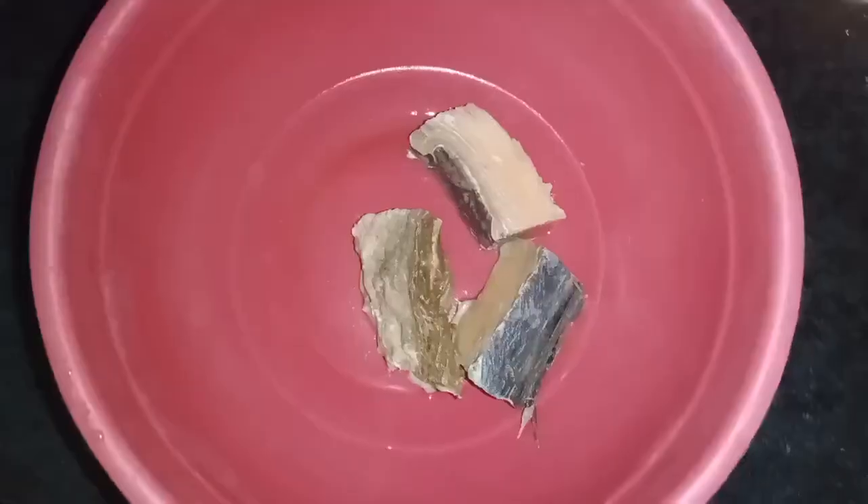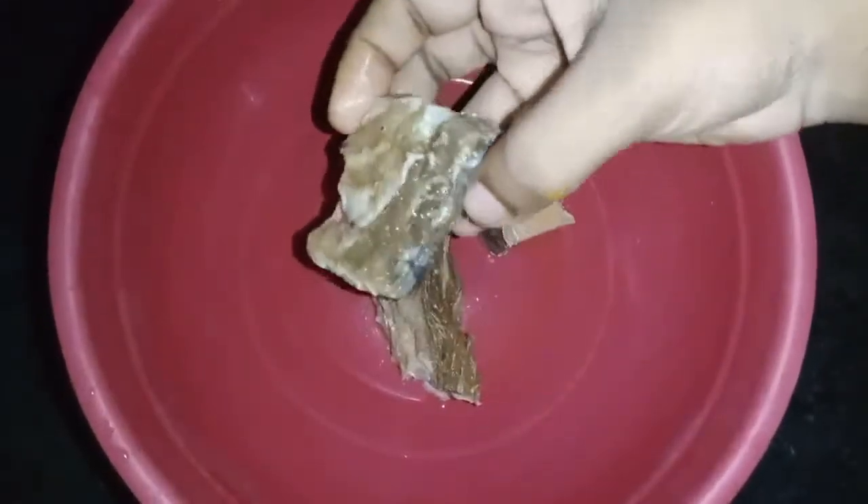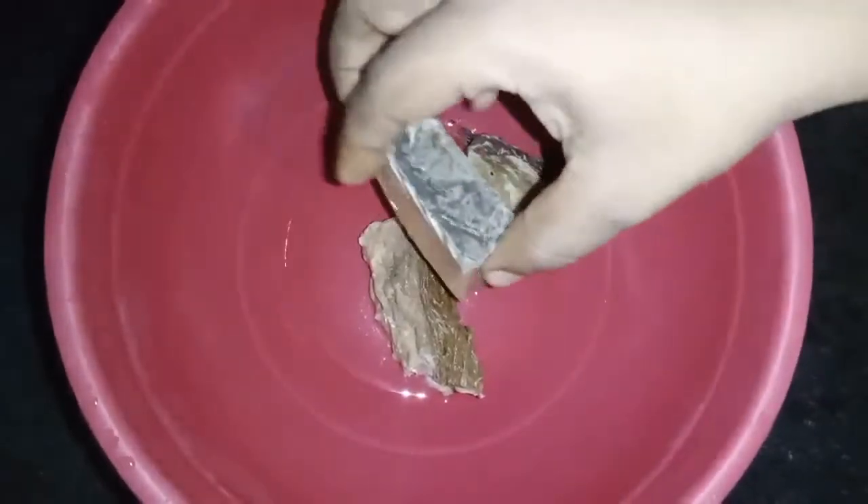I am very happy to see what I have done. I am going to fry it.